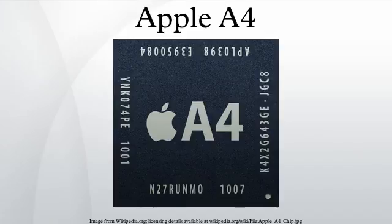The Apple A4 is a 32-bit package-on-package system on a chip designed by Apple Inc. and manufactured by Samsung. It combines an ARM Cortex-A8 CPU with a PowerVR GPU and emphasizes power efficiency. The chip commercially debuted with the release of Apple's iPad tablet, followed shortly by the iPhone 4 smartphone, the iPod Touch, and the Apple TV.